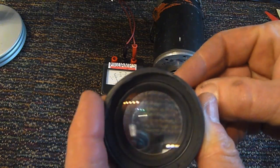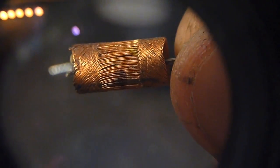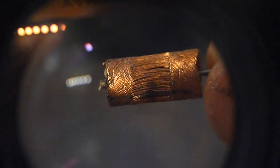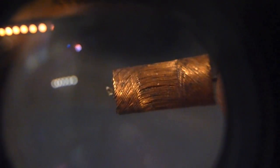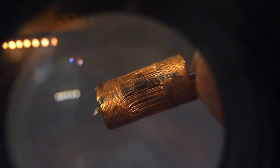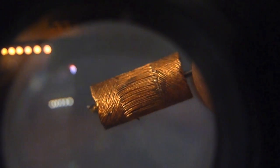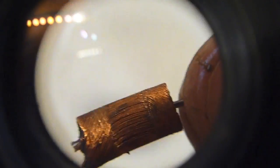I took apart one of the old motors here so you could actually see the windings inside of it, and I'm rather impressed that they can put together something this small that actually works. You can see there isn't a whole lot of wire there, so any kind of obstruction to the propeller turning is going to make it draw a lot more current. It's going to get hot real quick, and this thing burned out almost instantly.